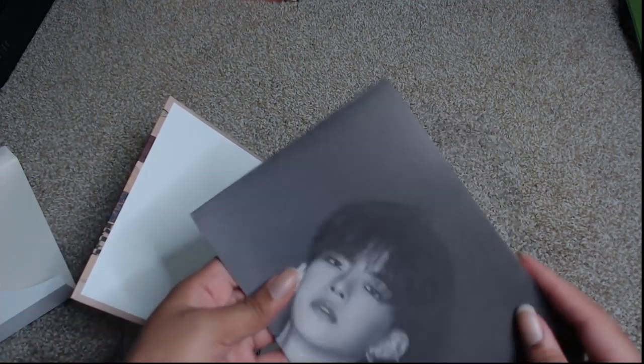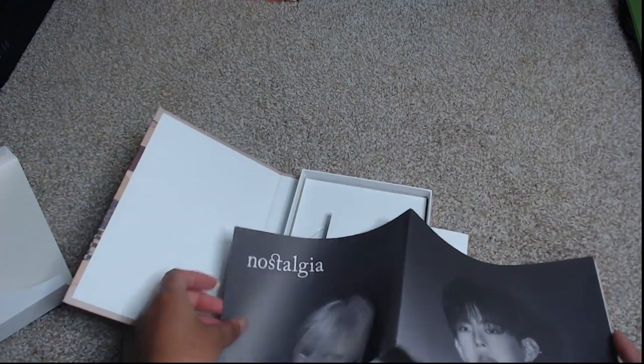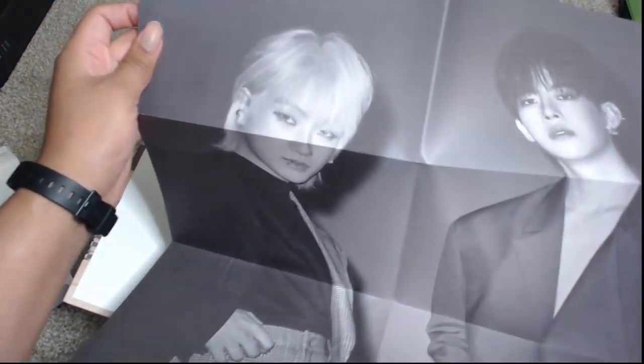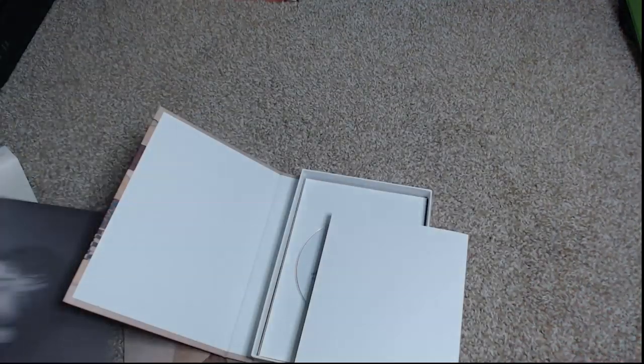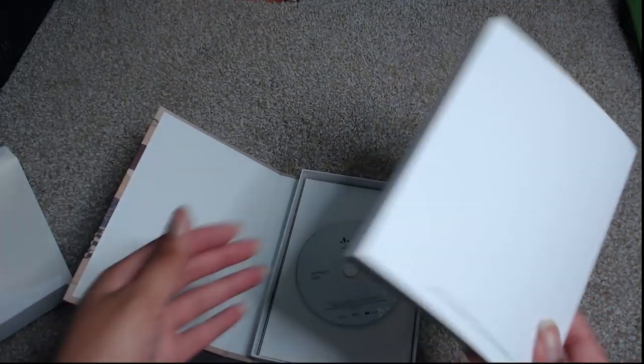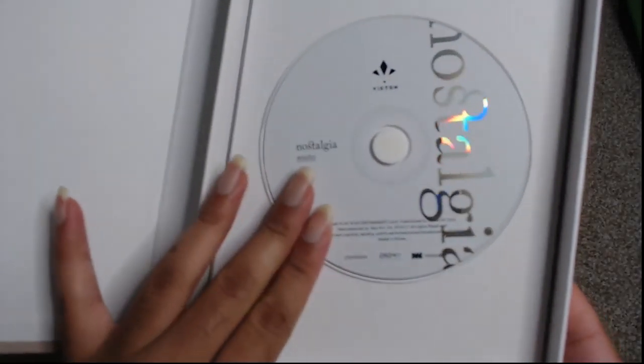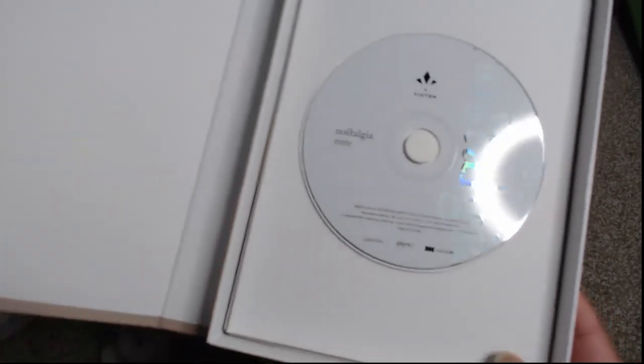This is the poster — it does come with a folded poster inside, which is nice. For the folded poster I have Hansei and Subin, and it is black and white. So even though this is the Nostos version, it is a black and white poster. The CD for the Nostos version is an all white CD.